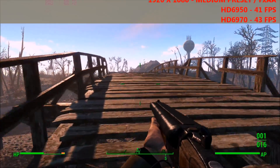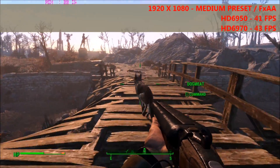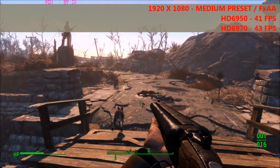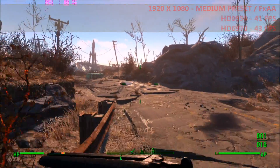It was a similar story with Fallout 4. At 1080p on the medium preset with FXAA enabled, we managed to get 43 FPS on the 6970, while the 6950 trailed again by about 2 frames per second at 41 FPS.